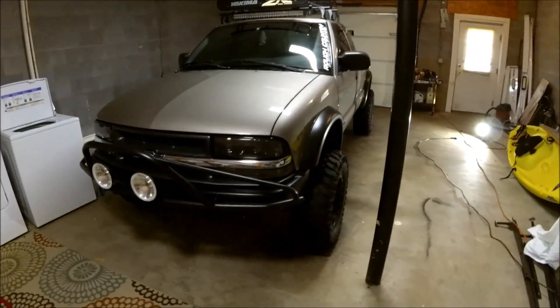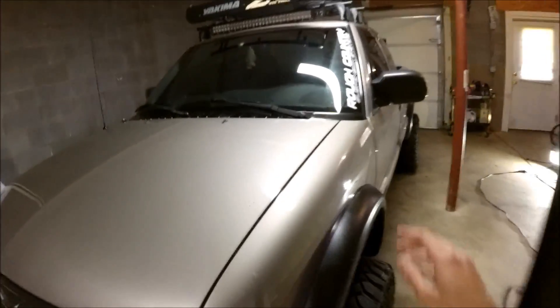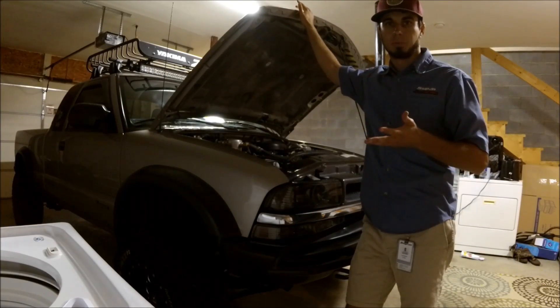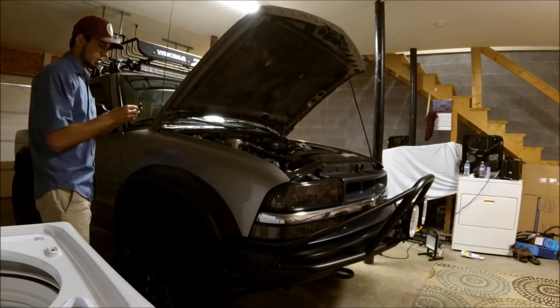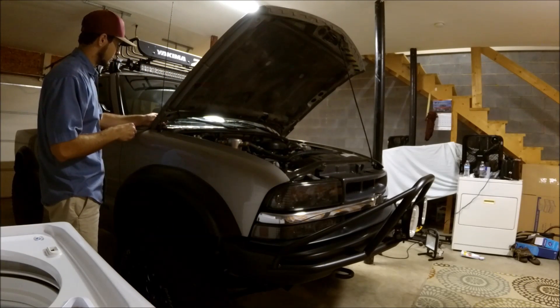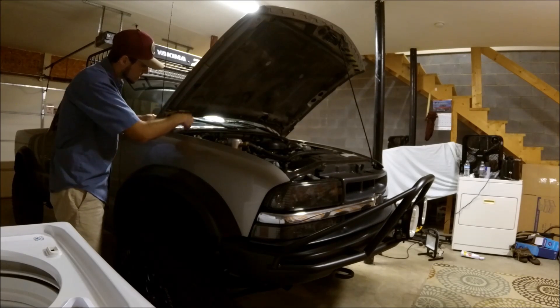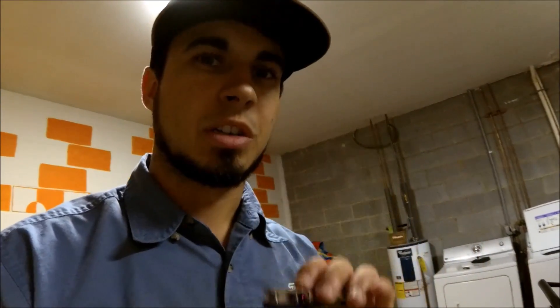Today the main thing we want to focus on is installing LED pods onto the hood. Running everything inside the cab is important because you want it to look neat, so we're going to clamp these right here, run the wires nice and neat down through the cowl, through the firewall, and put the switch somewhere on the dash so it's easy to reach. I'm going to skip the wire-running part and get straight to mounting.